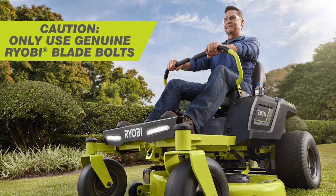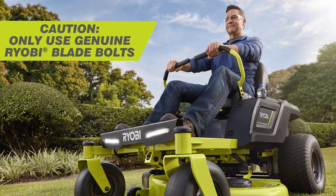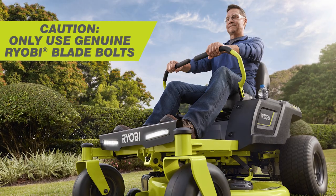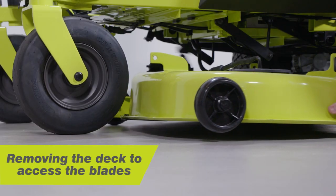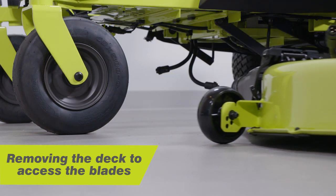Caution! Only use genuine Ryobi Blade Bolts. The use of unauthorised blade bolts is hazardous and may damage your ride-on mower. For this demonstration, we will remove the deck from the ride-on mower for easier access. This is the recommended and simplest way to access the blades.